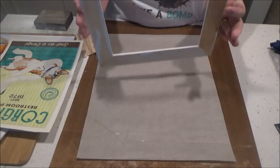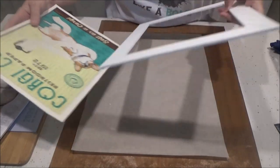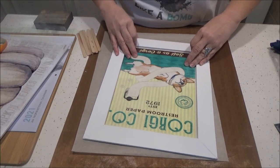Okay, it's painted and it's dry now. I cut out my picture — I just printed it off the internet and then ran it through my laminator — and I'm going to check it for size.